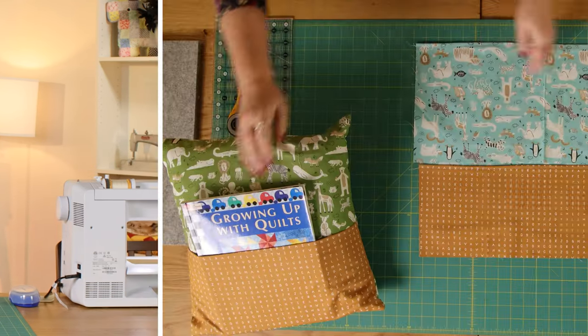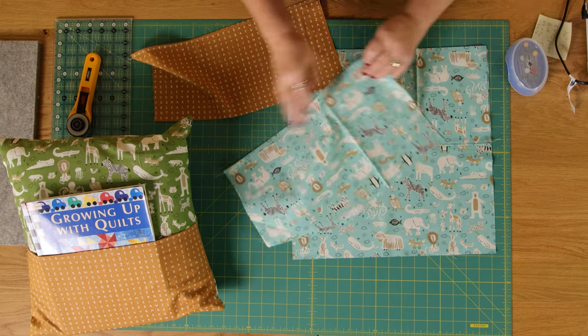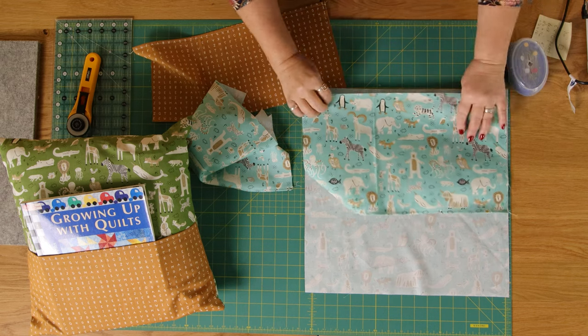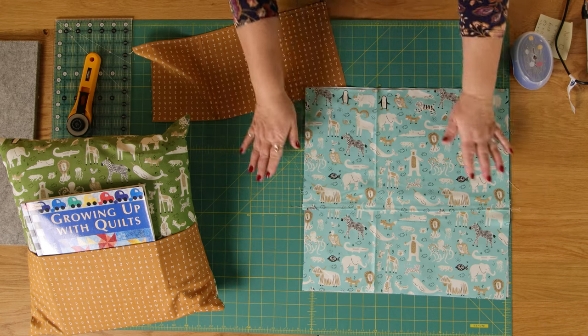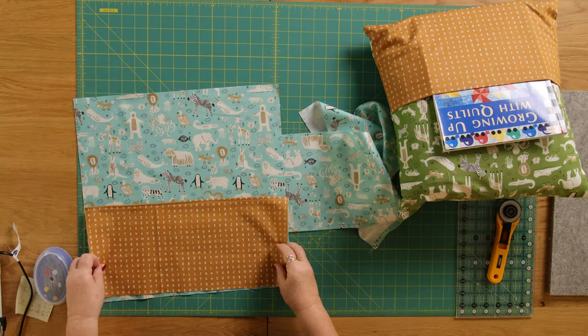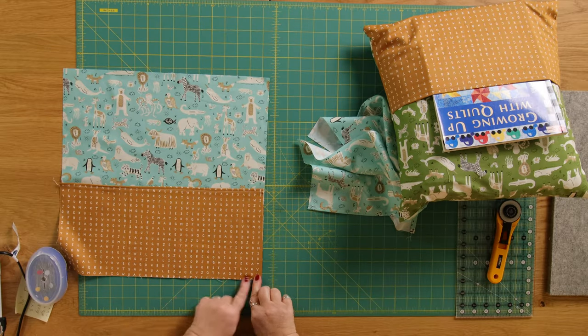I've already hemmed the pocket and I've hemmed my envelope back. Just to make sure I've got it the right way round — the hem is on the bottom bit and the hem is on that bit there, and that's how it's going to finish up. The first thing I'm going to do is secure the pocket to the front using a scant eighth of an inch seam, just so I haven't got lots of pieces of fabric flapping about. I'm going to secure it on three sides, keeping it really scant so that it gets lost in the seam when I use my quarter inch seam in a moment.